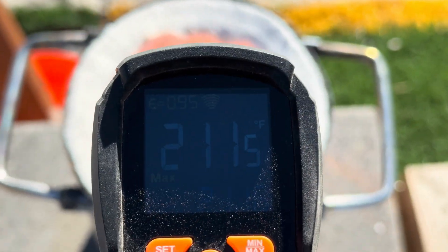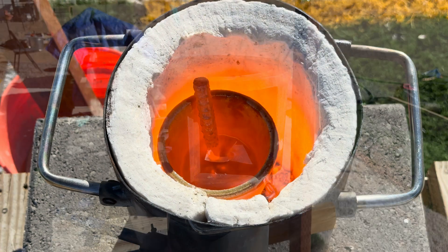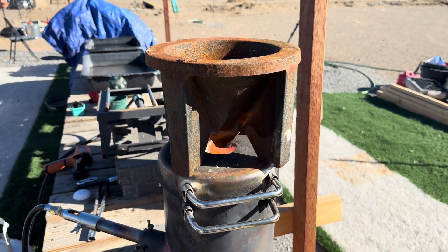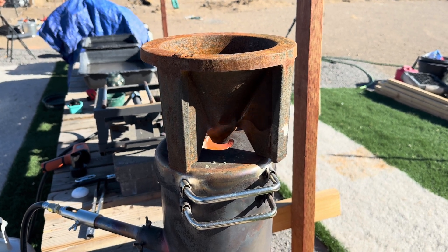Our material is up to temperature and now we can pour. The outside temperature is about 40 degrees, so we are heating up our cone mold to prevent any type of thermal shock.